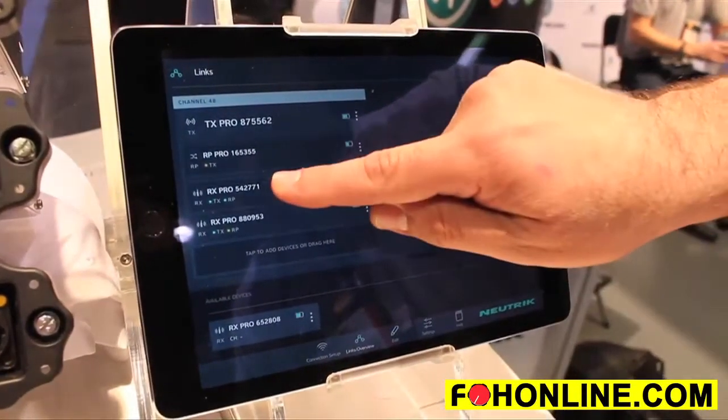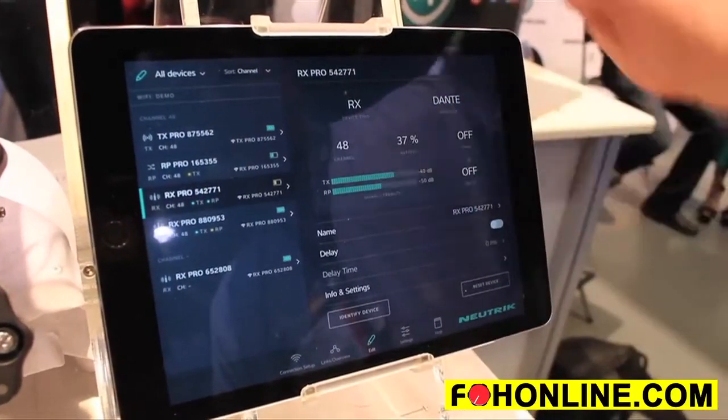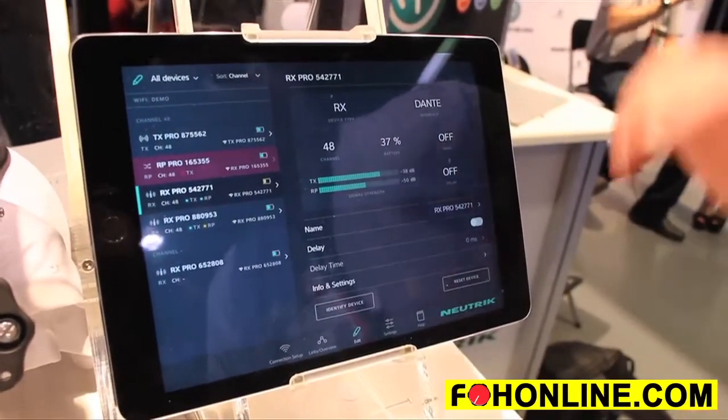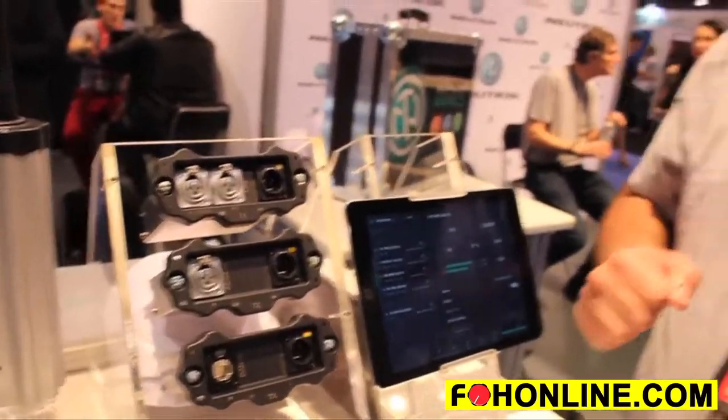I can see things such as signal level, channel number, device type, battery level, and what interface is installed. For areas where you have an RF congestion level that is incredibly high, we also offer X-Rock mode. X-Rock mode stands for Extreme Ruggedized One Channel. We take a two-channel module and focus that energy using X-Rock mode down to one channel, which gives us the ability to punch through any kind of RF traffic you may encounter.